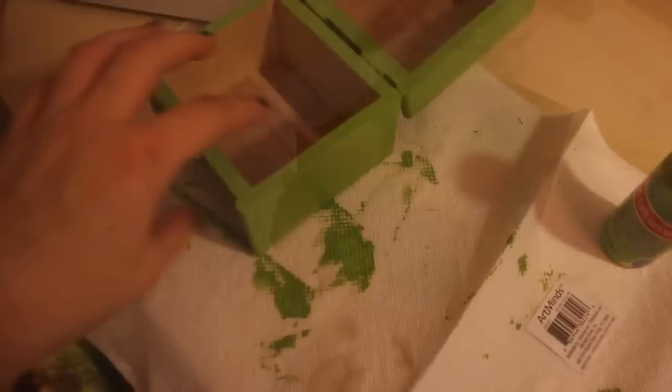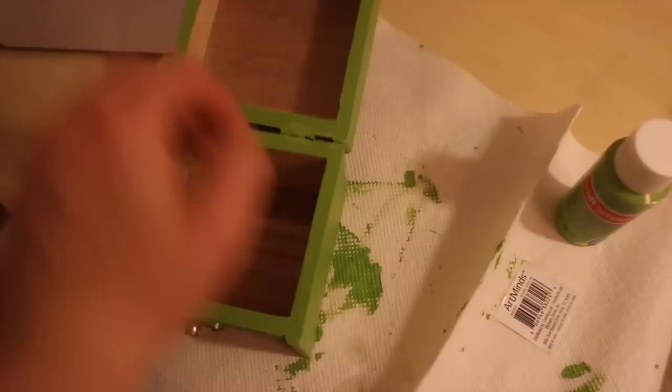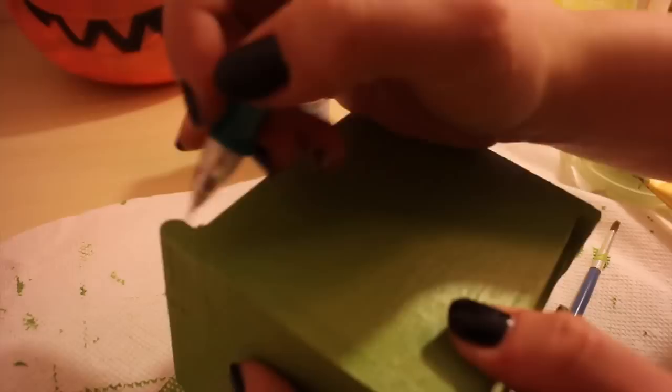Here's what the box looks like after we finished the whole thing. We did not paint the inside because I thought it looked cool with the original wood, but if you want you can paint something else there too.